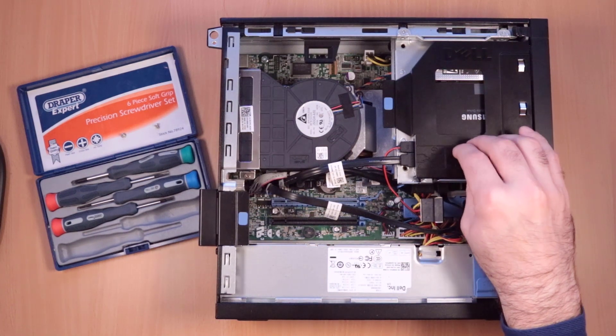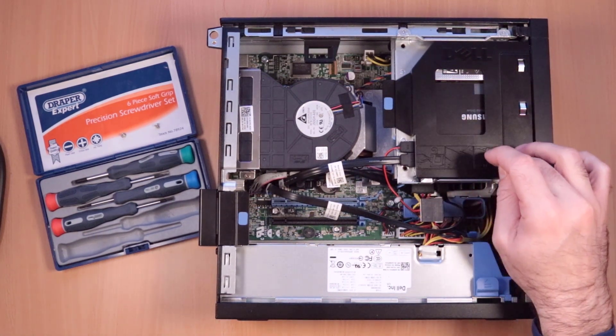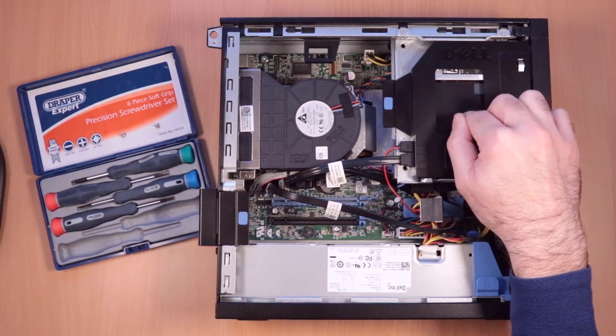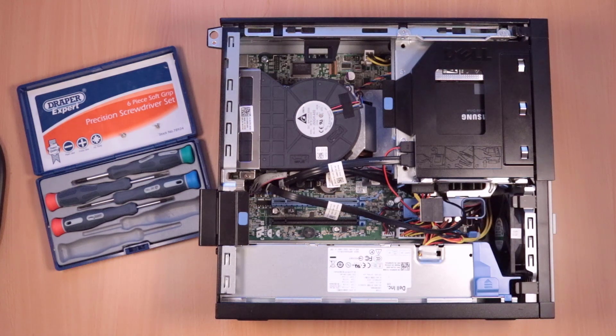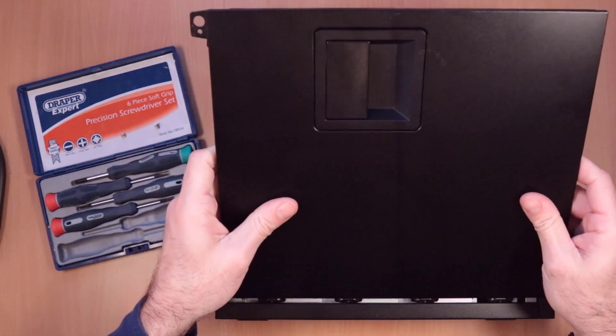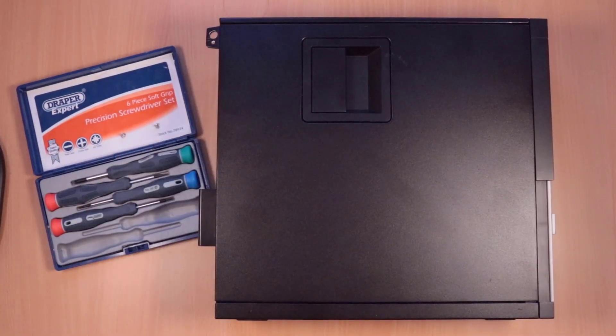All you have to remember is when you switch the machine back on, if you've cloned the hard drive to this SSD, just change the boot order. So instead of it starting from the hard drive, just set it to start from the SSD first. And that is it — put the lid back on, and away you go.